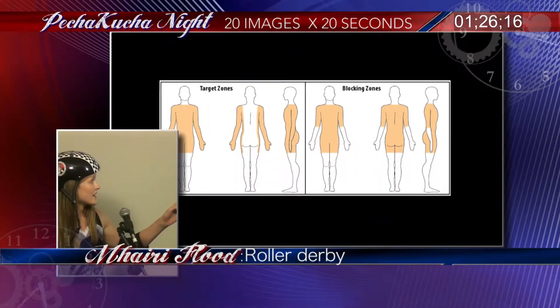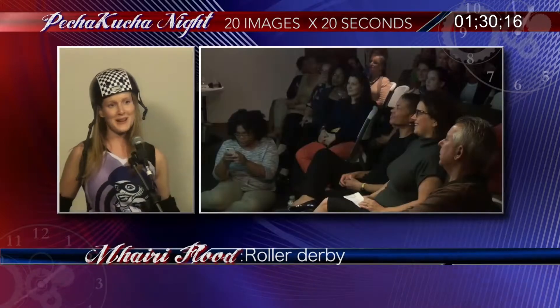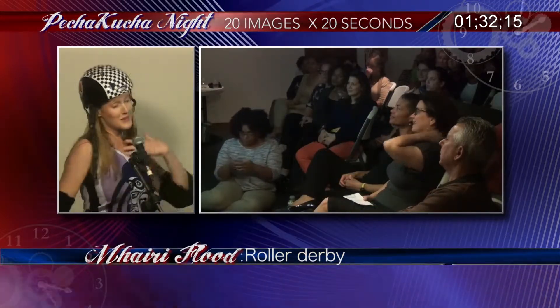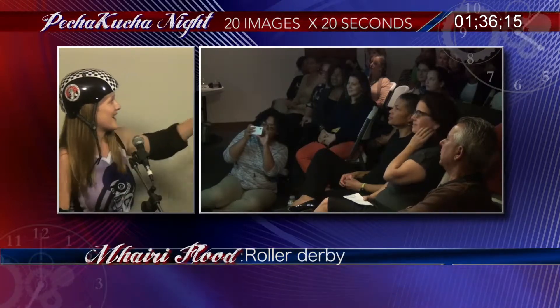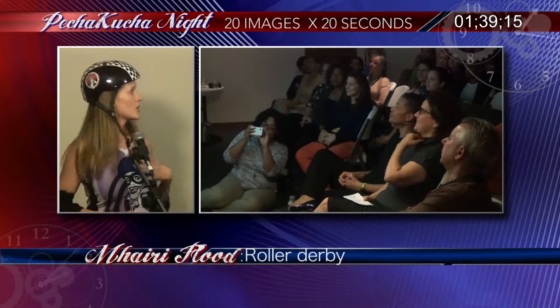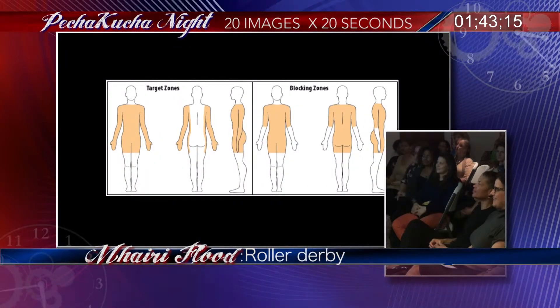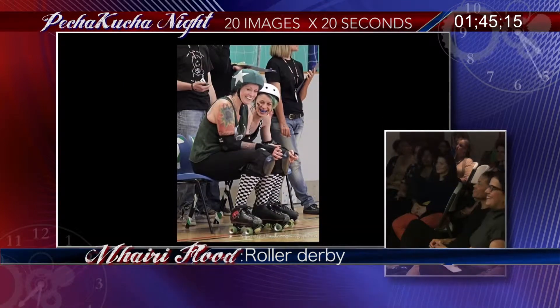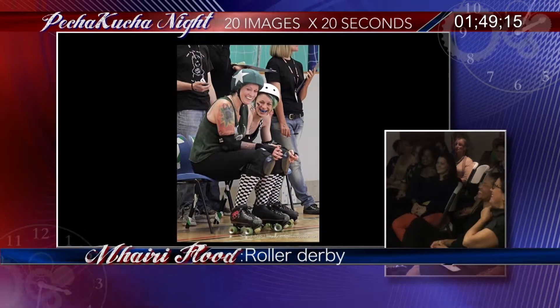The aim is not to hurt people, although it does happen. The aim is to block the path of the jammer — by knocking them off the track, knocking them down, or just skating in front of them. These are the target zones showing where you're allowed to hit people. You can't hit them down the middle of the back, but you can hit them in the middle of their body — you can even hit them in the chest, which is a bit scary. The blocking zones are what you're allowed to hit with, so you could, for example, hit someone in the chest with your shoulder.